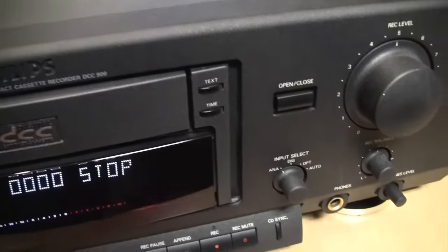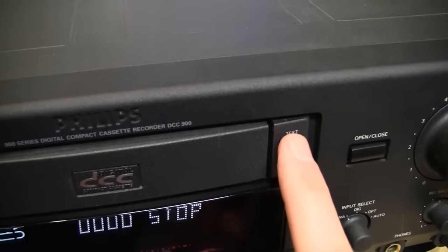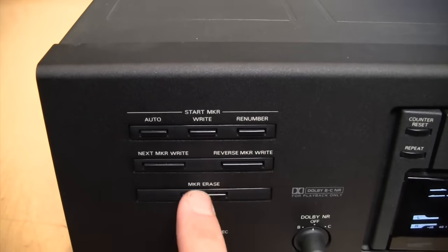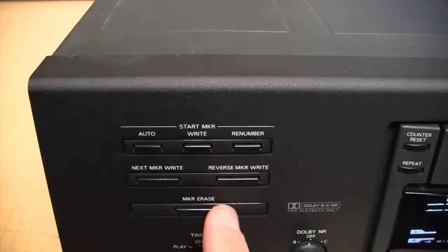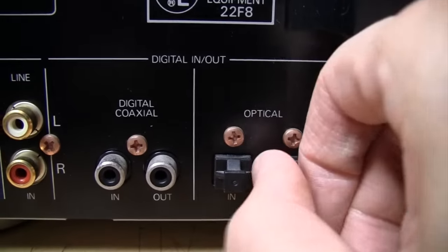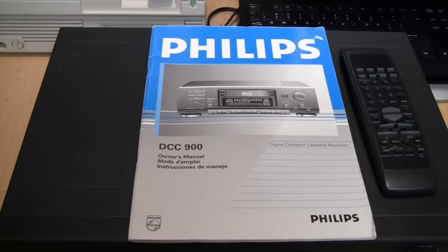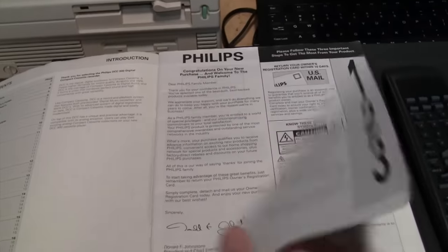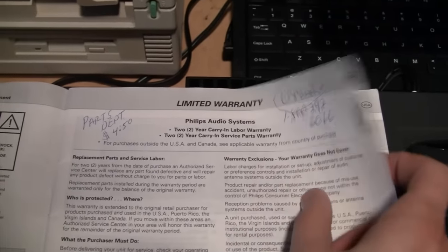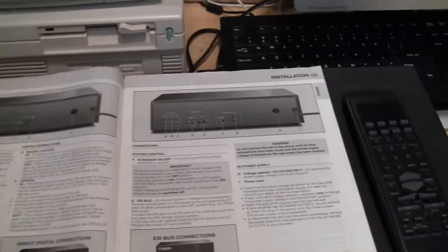Looking closer you see some differences unique to DCC: an input selector for analog, digital, optical, or automatic; a text button for displaying text information on digital tapes — which says 'no text info' because there's an analog tape loaded. There are also buttons for writing markers on digital tapes when recording to set up tracks. Something else you won't normally see on a cassette deck: digital inputs and outputs — both coaxial and optical. If you pull off the little covers you can see the optical output is active. It was assembled in Japan. I did get it with the original owner's manual, which is very helpful, and the original owner apparently ordered some part for four dollars and fifty cents.